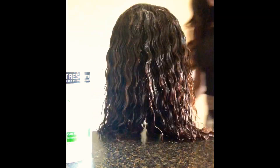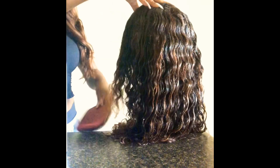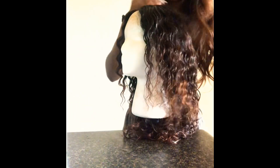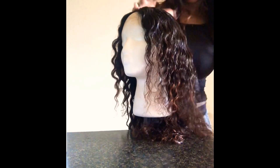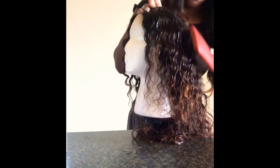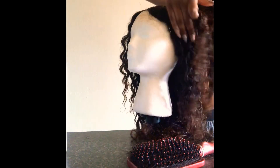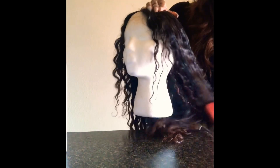I'm going to take my paddle brush and brush through the hair. Make sure when you brush through it, you start from the ends and work your way up. Now, if it seems like it's a little bit hard to brush through, you can add more water — that makes it a little bit easier. As you can see, it's starting to come together already.